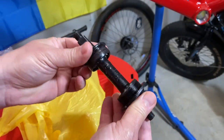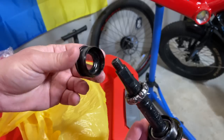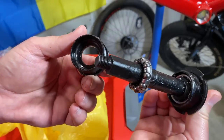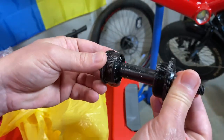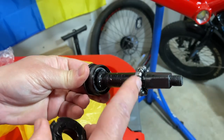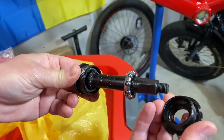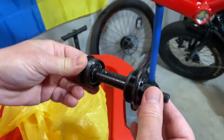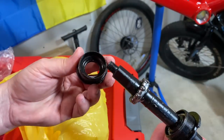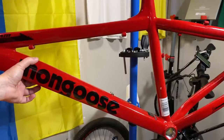Those are leftover residual shavings from threading the bottom bracket shell. The bad part is they're in there with the bearings — luckily these aren't loose bearings, they're cage bearings. But those metal shavings get into the bearings. Look right there — there is a huge aluminum shaving on this bearing. Even though it's a steel bearing, these are supposed to be properly tensioned and that shaving is going to wear on it over time. In a technical sense it's not completely dry, but there's just a light coating of oil — not any actual grease.